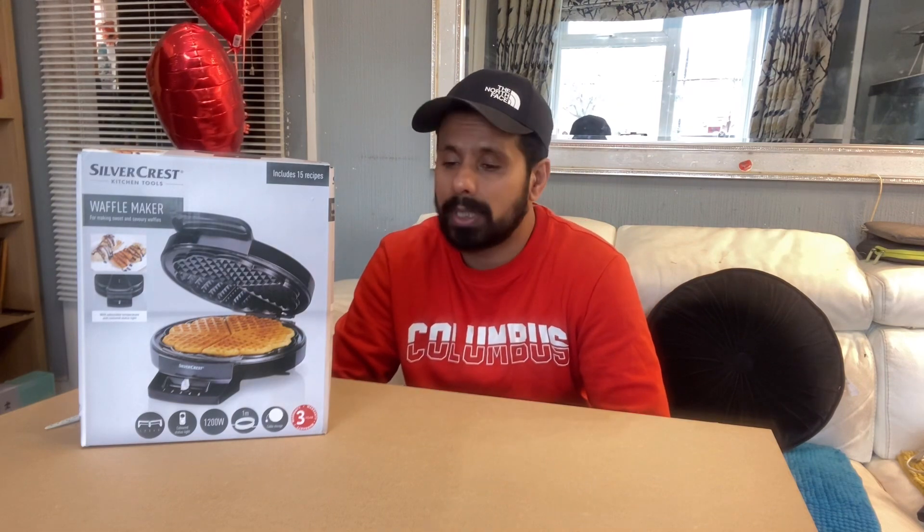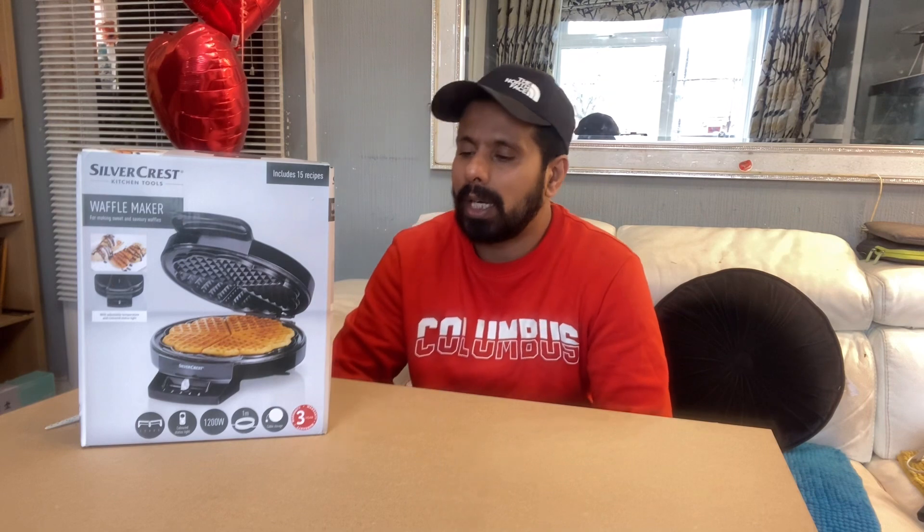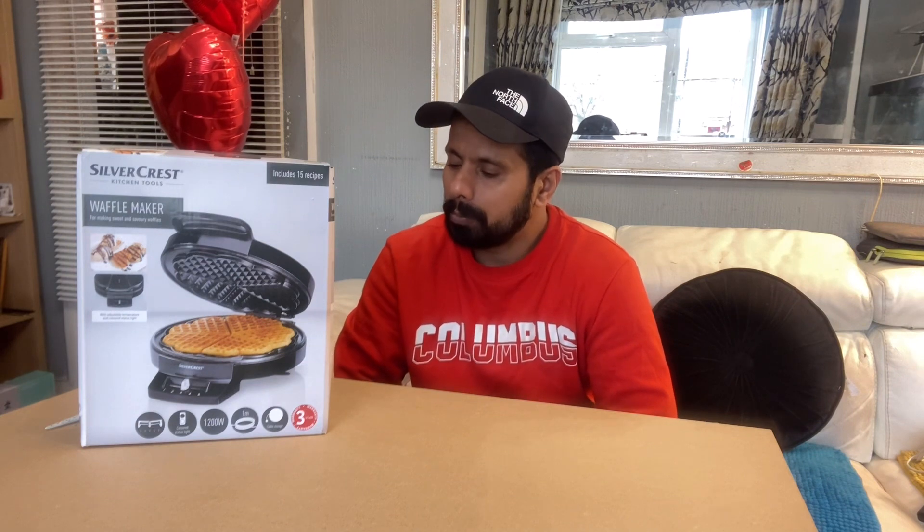The waffle maker is very handy. You just make your waffle batter at home, or you know there's ready-made mix available in the market as well, so you can just bring it home, add water, and there you go. Then you follow all the instructions — it's very, very handy for people who love waffles.